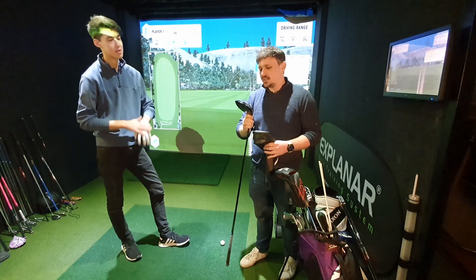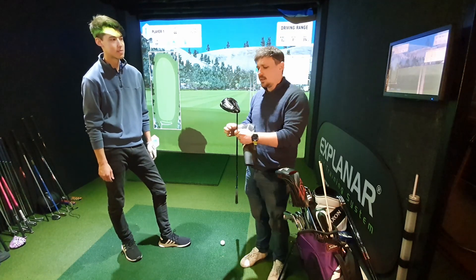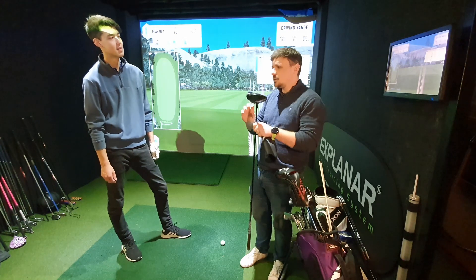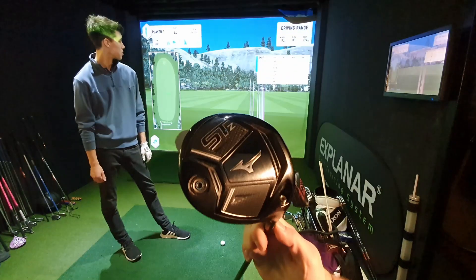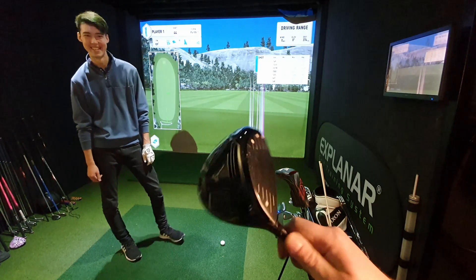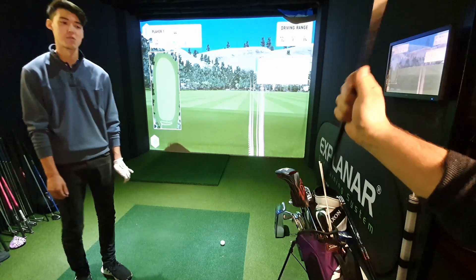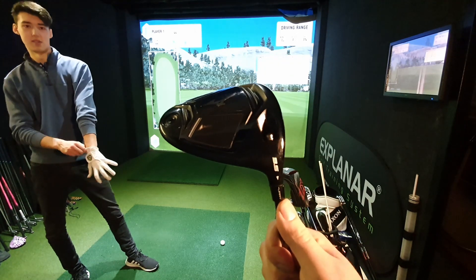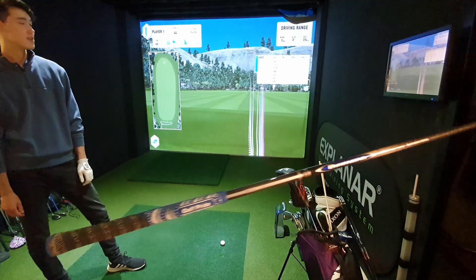The driver is the Mizuno STZ — a good-looking bit of kit with carbon fiber around the head. Mizuno have really stepped up their woods game in the last couple of years. It's set to nine and a half degrees, three degrees upright to suit Shin's tall stature. The shaft is a Diamana Blue 70 Stiff Flex, with a matching blue grip.